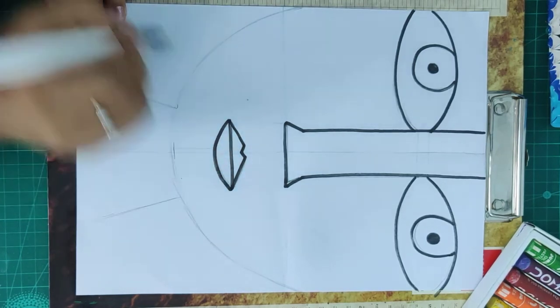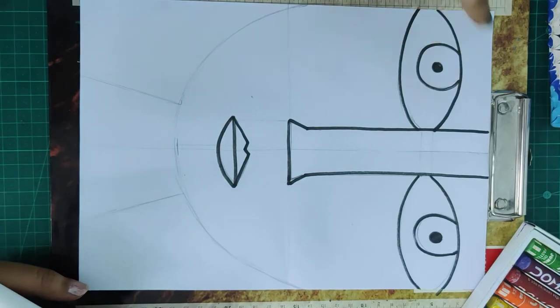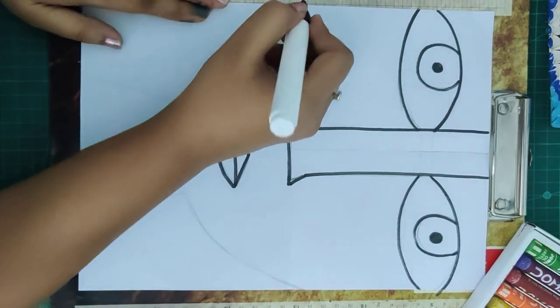Just remember that this is an abstract face and you can draw any shape you want. If you want to change the shape of the lips or the shape of the nose, you are free to do so.